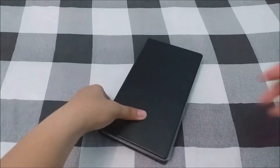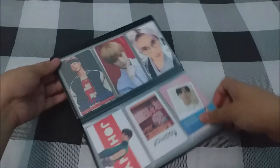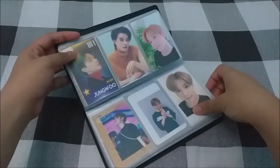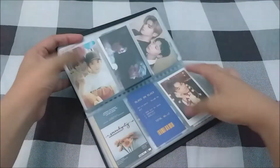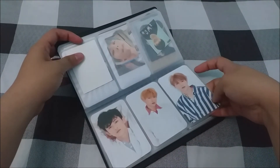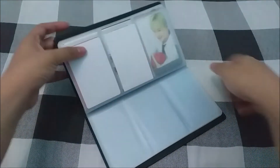The last binder is a small one containing unofficial K-pop photo cards received as freebies or from events — group and individual cards arranged in member order. I really treasure these and am thankful to the fans and shops that gave them to me. There's also a page of photo cards I gave away when NCT Dream was in the Philippines — I kept a set to remember that event.